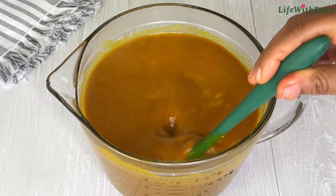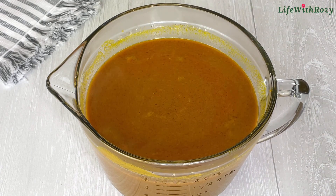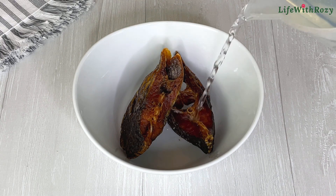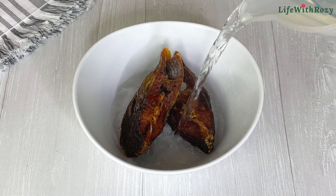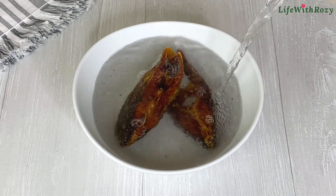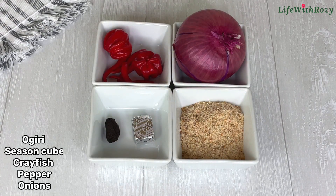Add hot water to dissolve it. Once it's warm, leave it to settle down because the palm nut cream always contains some black particles at the bottom. Over here is dry fish — I will add some hot water to soak the fish and then leave that aside.